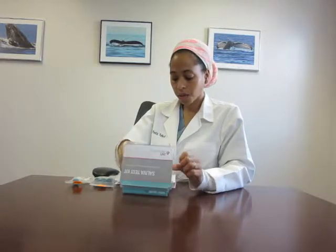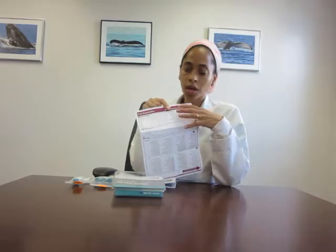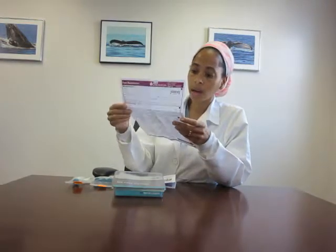With all of our test kits, it's really, really important to fill out the test requisition. So this form has some information where you just pretty much put in your name, address, and whether you're female or male. And then it has a questionnaire — it is really helpful to fill that out.